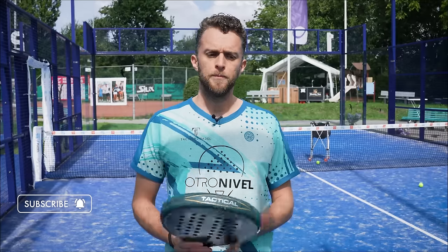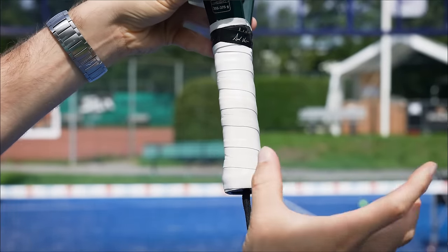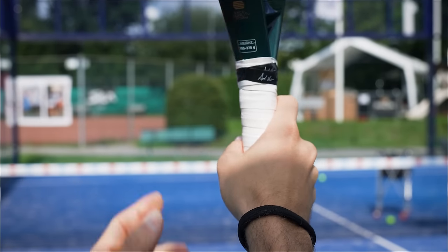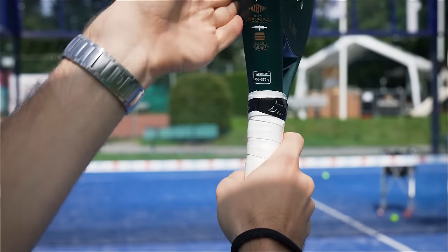Before we start, the technique I'm going to explain in this video is based on the continental grip. If you don't have the continental grip, some of these tips are not correct because the contact point is different. The continental grip is having the V on the left side, which I would highly recommend.